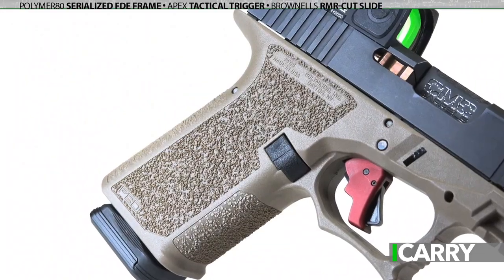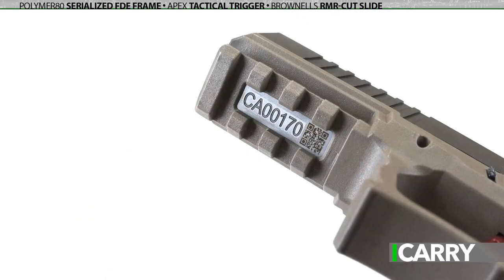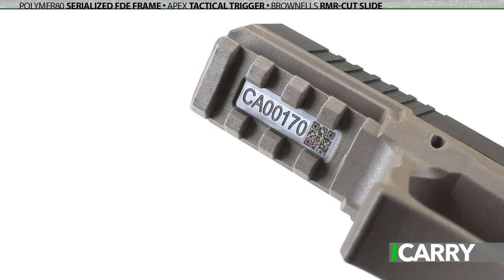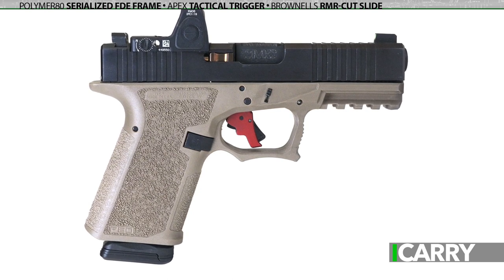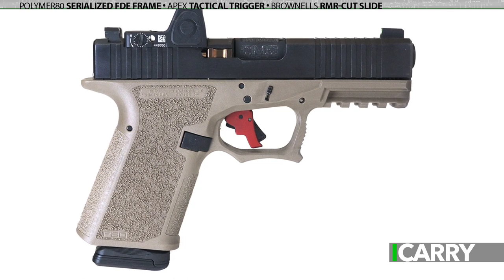We've covered the Polymer 80 serialized frames here previously on iCarry. They're available as stripped serialized frames through an FFL like a complete handgun, so that the end user can finish the frames with components of their choosing. In this case we've opted for an Apex Tactical trigger and Glock Gen 3 frame components — the only Glock parts in a Glock-based build.